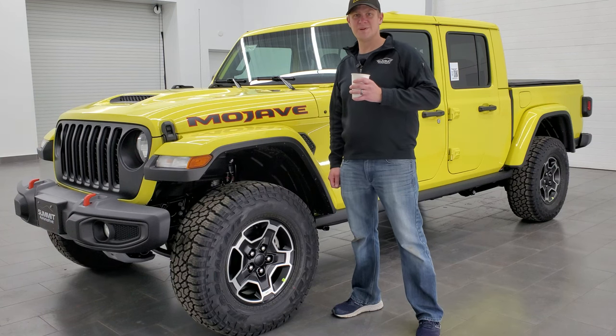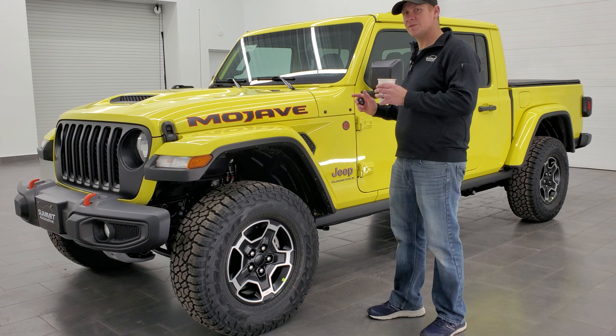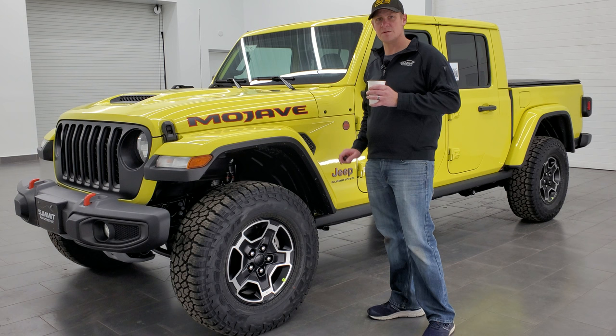Hey everybody, this is Brett with Brett's Auto Reviews, and I'm super excited to go over this brand new 2023 Jeep Gladiator Mojave. I'm going to go over everything that makes this vehicle a Mojave — it's not just a bunch of stickers and special tow hooks. There's a lot that goes into this Gladiator that makes it special from all the other Gladiators out there, so grab your coffee and let's get to it.